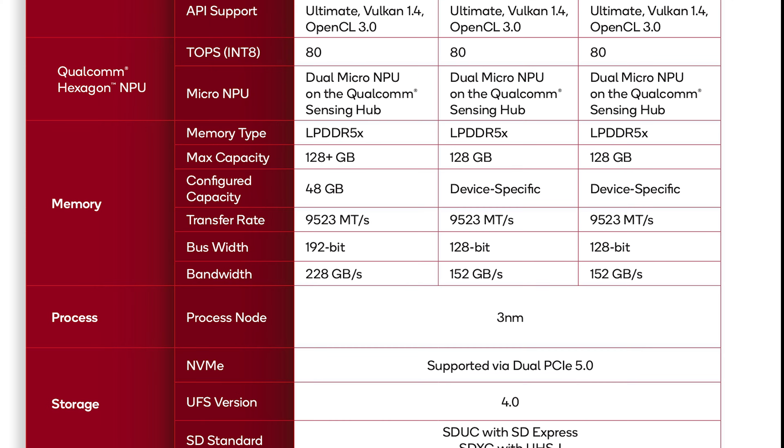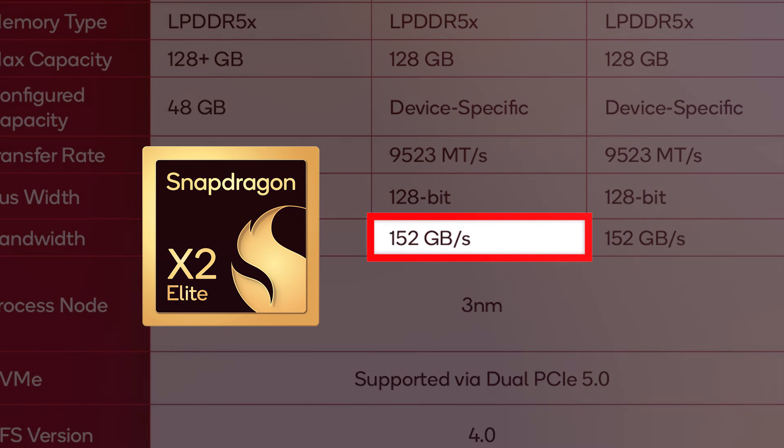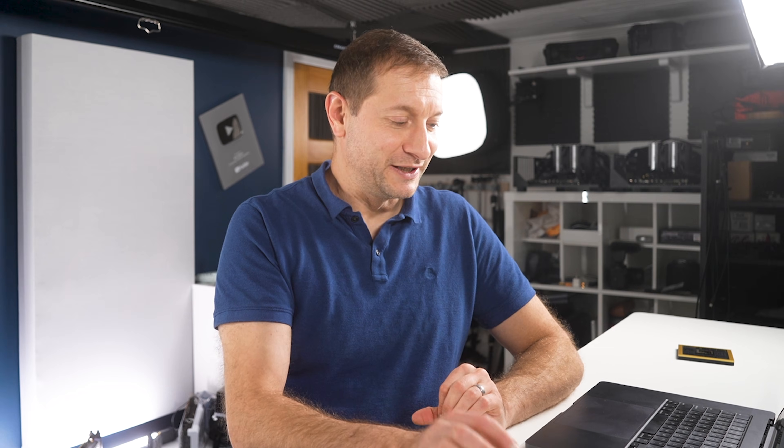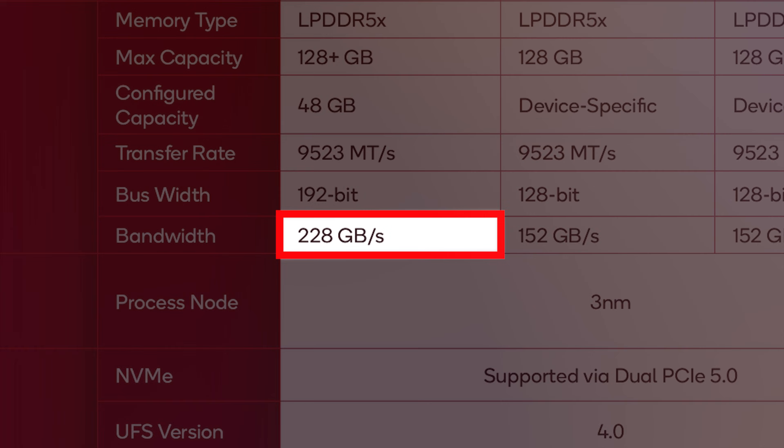A fun little footnote: 152 gigabytes per second is the memory bandwidth on the X2 Elite, which is just slightly higher than Apple's M5 — by about 2 gigabytes per second. Not a massive difference, but they just had to do it to say they have more. The Extreme version has even more: 228 gigabytes per second. Big memory, fast lanes, room for expansion. This isn't just a mobile chip pretending to be powerful — it's a genuinely capable platform.